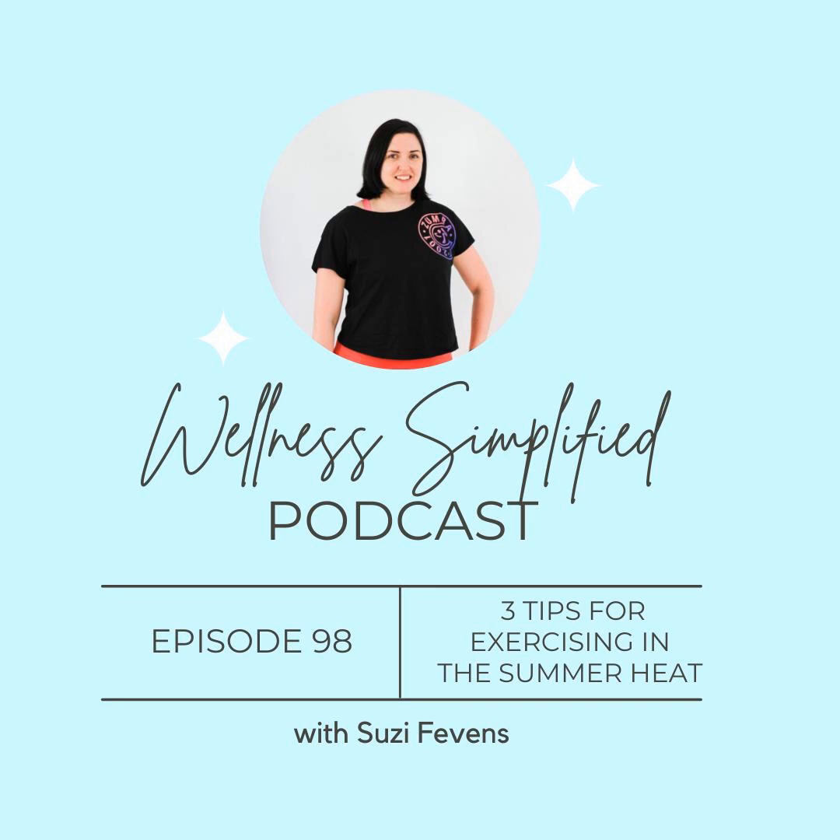Welcome back to the podcast. If you missed last week's episode, we are keeping things short and sweet this summer with episodes that are under 10 minutes long so that you can listen, take action, and get on with your day. It also means that if you miss a month's worth at a time, you can catch up in under an hour. So today we're talking about exercising in the heat, which is something we have to be a little bit more concerned with now that we are in the summer months here in Nova Scotia.